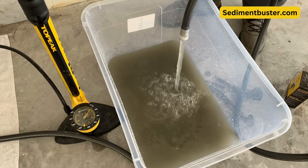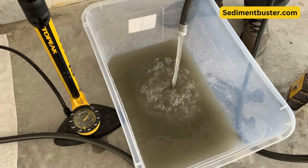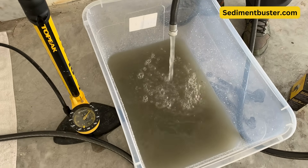Look how terrible this water is — you can see how much dirt and sediment. It smells like rotten eggs. Clearly this tank needs to be flushed.